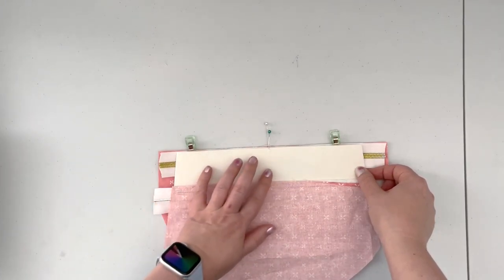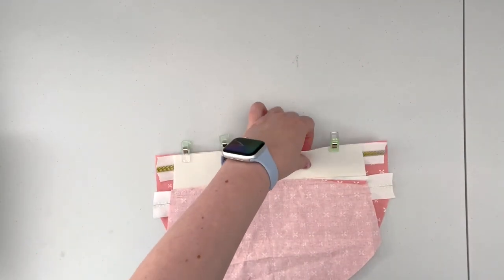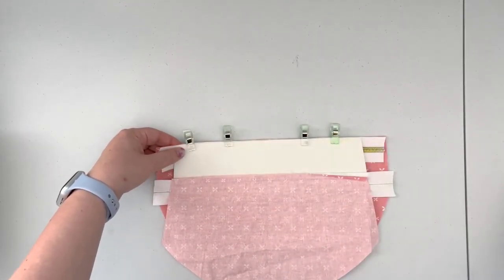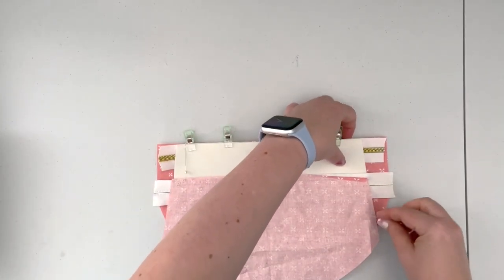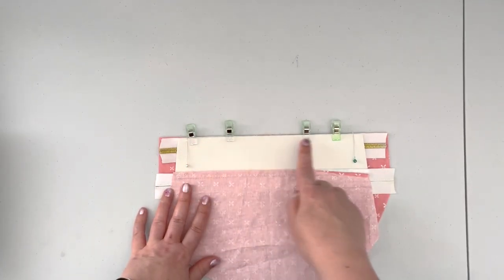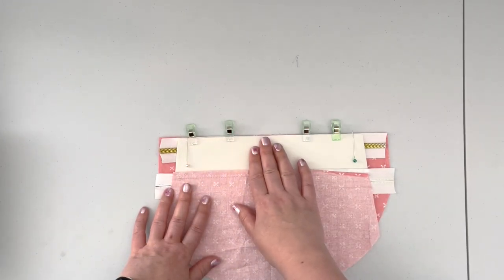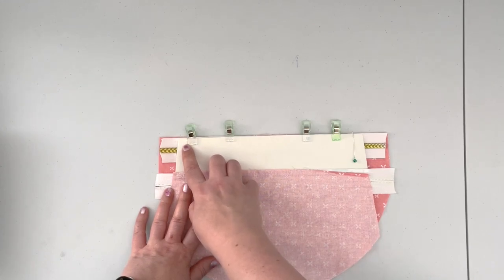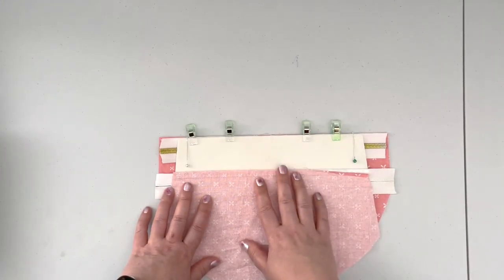Using the center mark, place the unit along the edge of the zipper and secure it in place. Remove your marks and mark 3/8 of an inch on each side — that's going to be where our seam starts and ends. When you take this to the machine, sew only from the 3/8 inch mark to the 3/8 inch mark on the other side, and make sure to back stitch at the beginning and end of the seam.